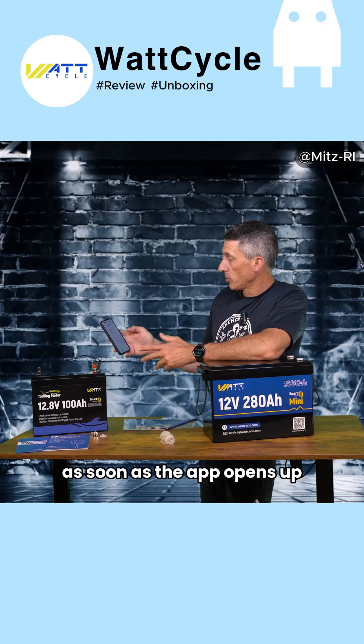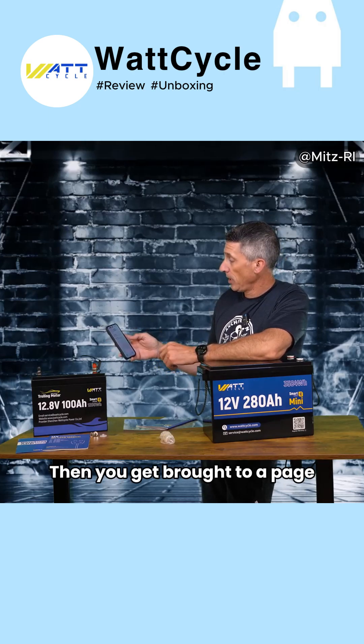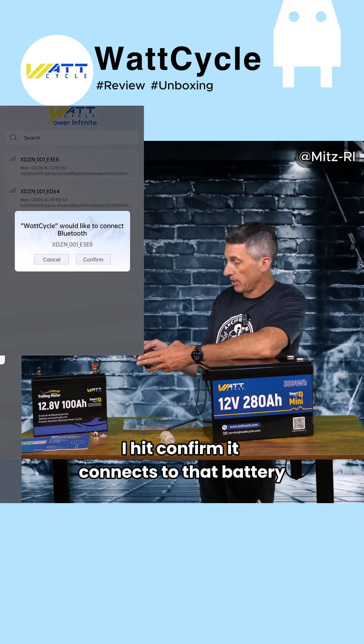So we have the app installed. As soon as the app opens up, you accept a license agreement, then you get brought to a page. This comes up by the name and serial numbers with the MAC addresses — E3-E8. I jump into that battery, hit confirm, and it connects to that battery.